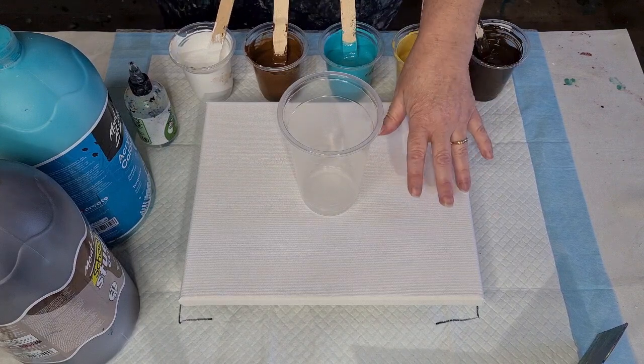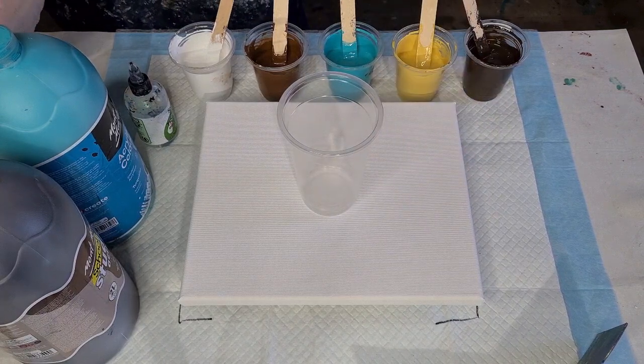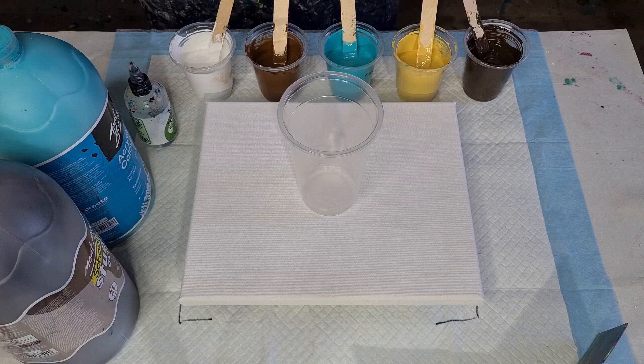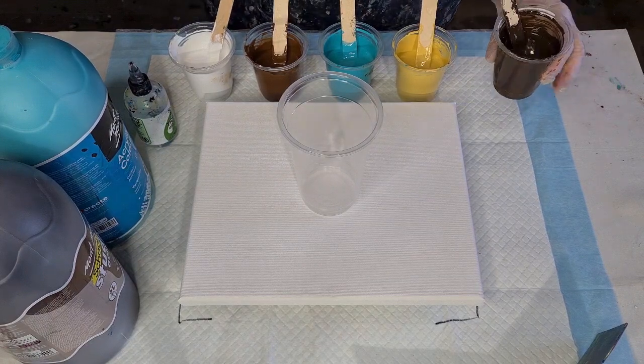Big flip cup on this 25 by 30 centimeter, 10 by 12 inch canvas. I thought I'd go for some warm shades and just pop a turquoise in there and see how that looks.